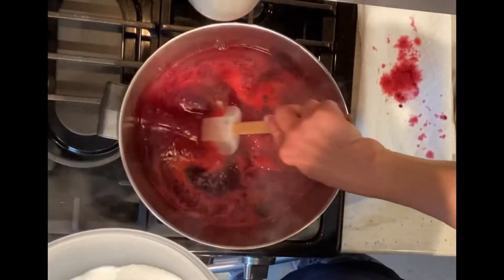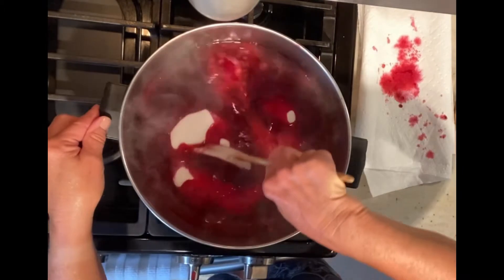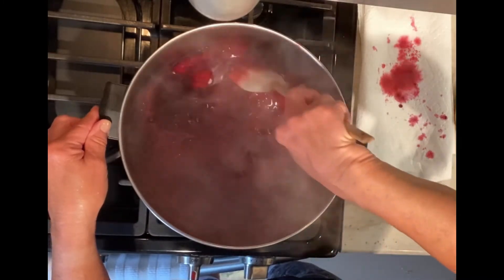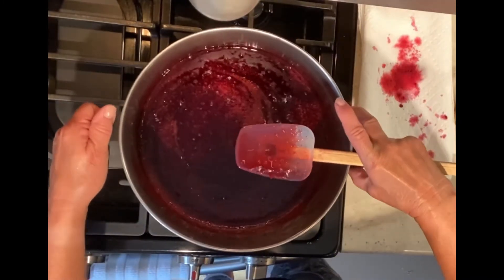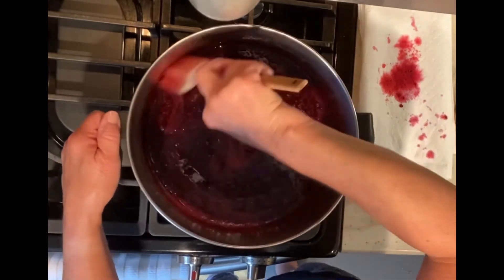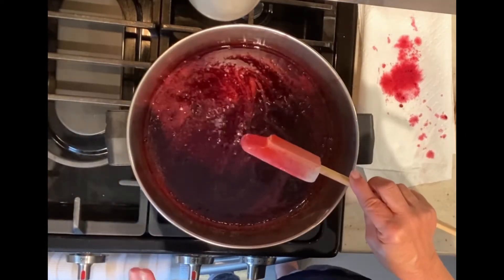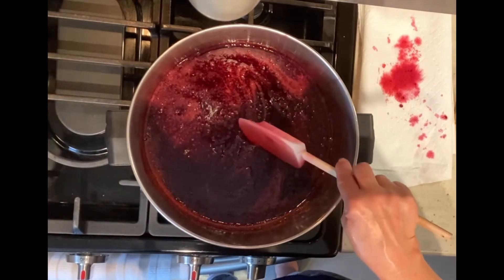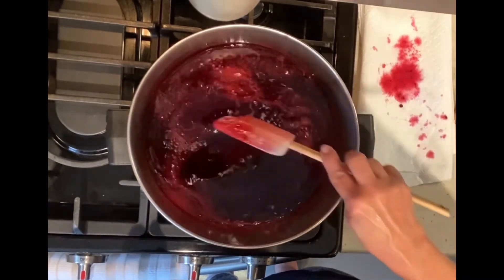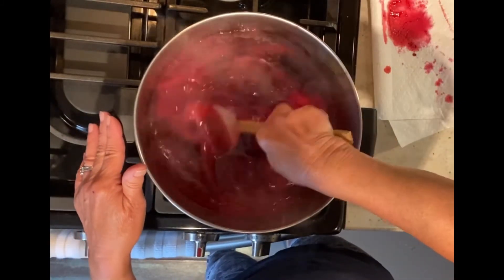We're going to turn the heat on and bring this to a boil. My juice is boiling, now I'm going to add 5 cups of sugar all at once. We're going to stir this together and let all the sugar dissolve. I'm going to turn the heat back up again and bring it to a rolling boil. A rolling boil means a hard boil that if you stir, it's still bubbling around you. Once it comes to that stage we will cook it for exactly 1 minute. We are at a rolling boil — I'm going to put my timer on for 1 minute.